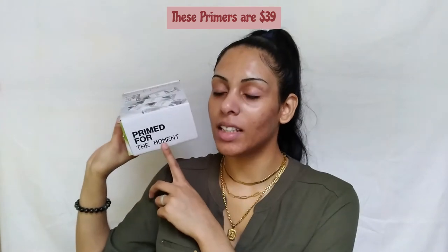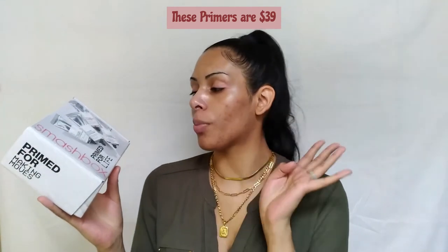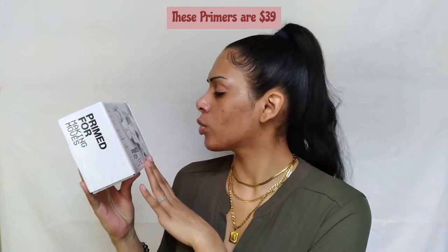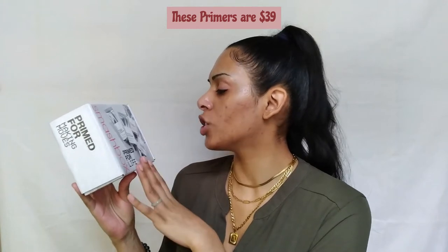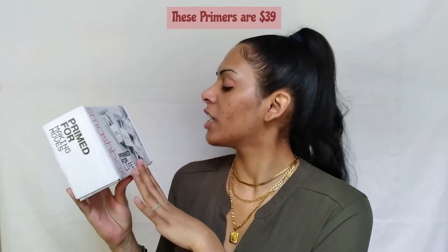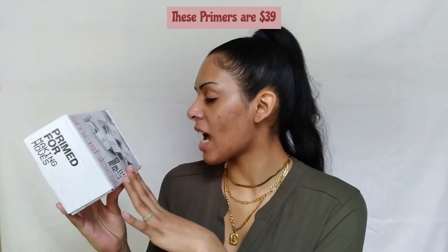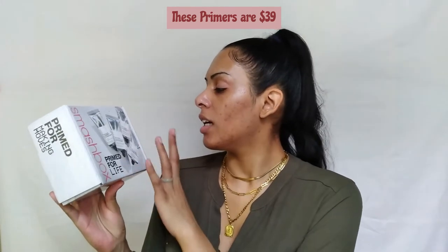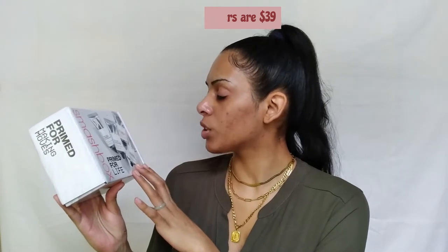This is the Smashbox Primed for Life Influenster box — primed for the moment. They have four new primers in their range. One is the Correct, an anti-redness primer made with algae and silkscreen complex. There's also a Primerizer hydrating primer with triple hyaluronic acid and the silkscreen complex. There's the Photofinish Illuminate Glow Primer with vitamin C and the silkscreen complex. All of them have the silkscreen complex.